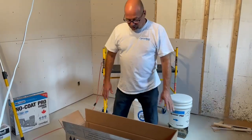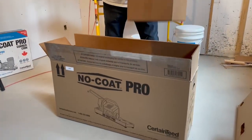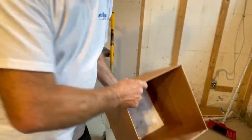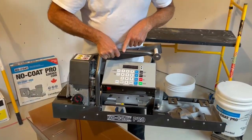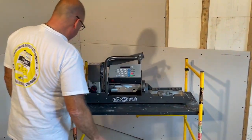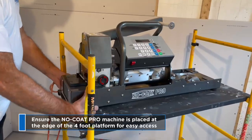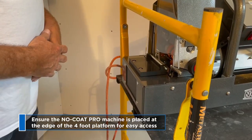NoCo Pro Machine. When you receive your machine, first you have an instruction manual and also the remote. You have the machine with the carrying handle, and the machine weighs about 42 pounds, so it's easy to carry. I suggest you place your machine on a baker — a 4-foot baker — and place it at the end of the baker so the box will be in contact very easily with the machine.